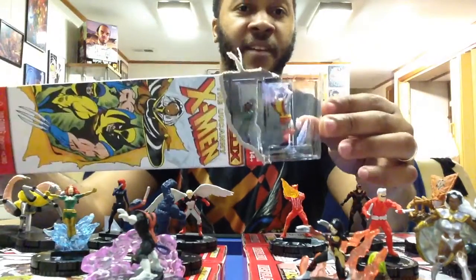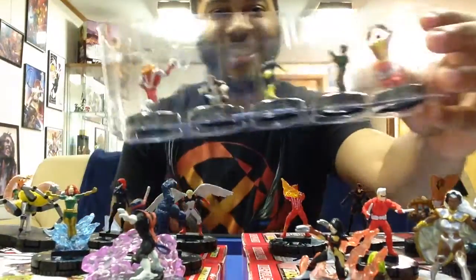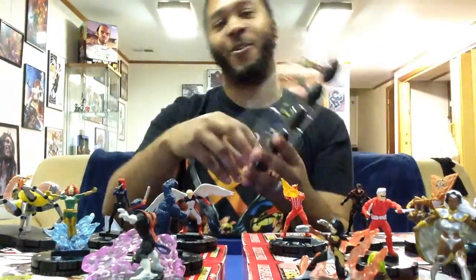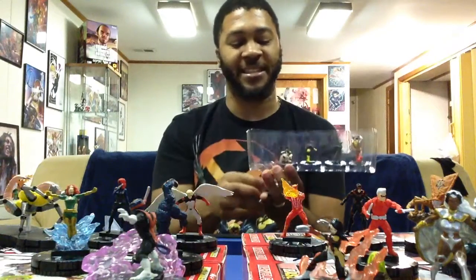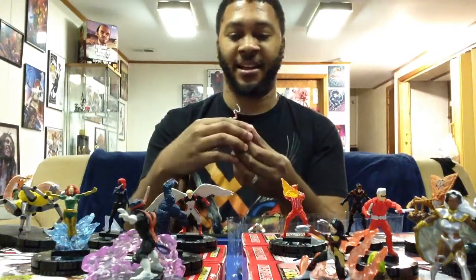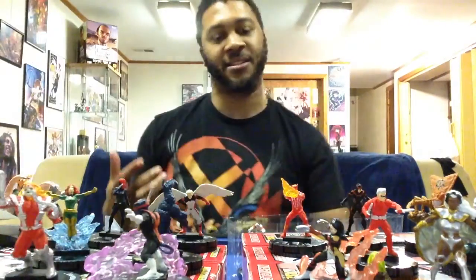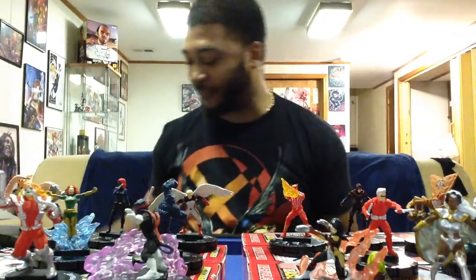This is a Wolverine pack. We have again a Colossus, another one of those cops, another Cyclops, a Beast, and — if you saw me smiling — it's because I got Omega Red. Never had an Omega Red so I'm happy to see he was made in the set. He is a rare. Most of Wolverine's rogue's gallery is where you find my favorite villains — Sabretooth, Lady Deathstrike, Omega Red — Wolverine fights the cool villains. Pretty fitting that Omega Red was in the Wolverine pack.